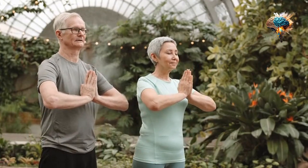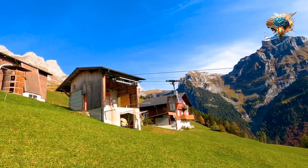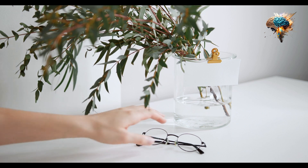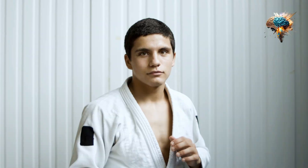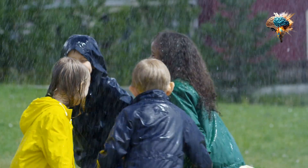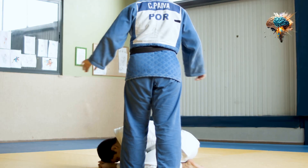Another key strategy is to develop a diverse arsenal of techniques. By mastering a wide range of strikes, clinches, and sweeps, you can keep your opponents guessing and adapt to different fighting styles. This versatility will give you an advantage in the ring and make you a formidable opponent.